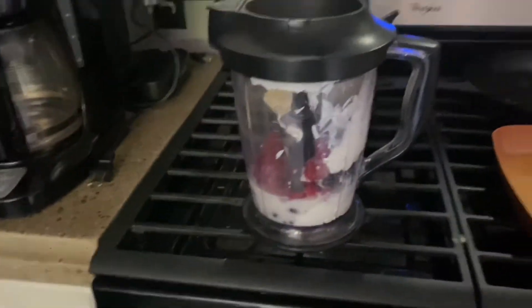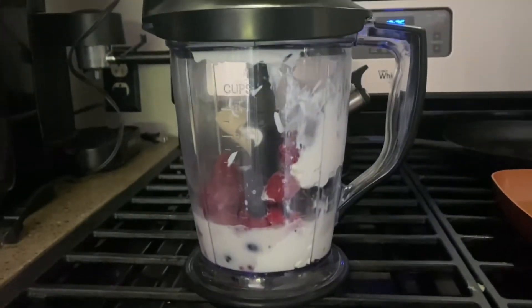All right, so I'm gonna give this another try. I'm making a berry smoothie.